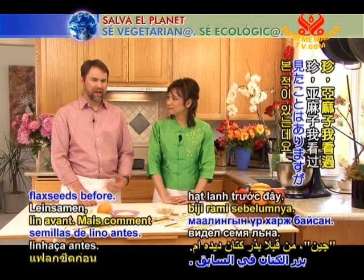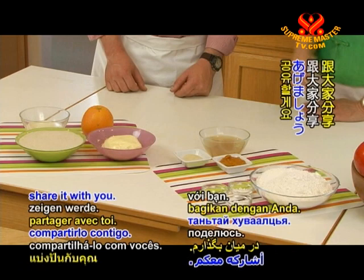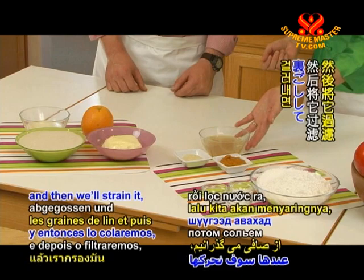I've seen flax seeds before, but how do you make a liquid out of it? Well, I have a secret, but I'm going to share it with you. Later on, we're going to go to the stove, and we will boil the flax seeds, strain it, and it will come out like this.